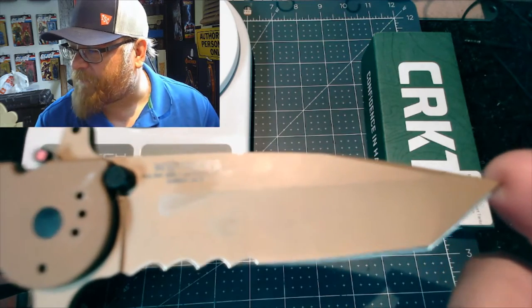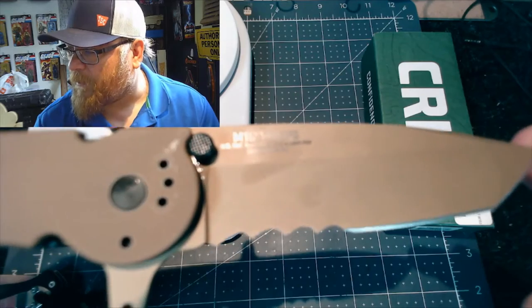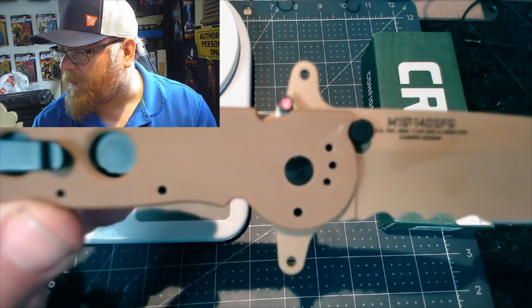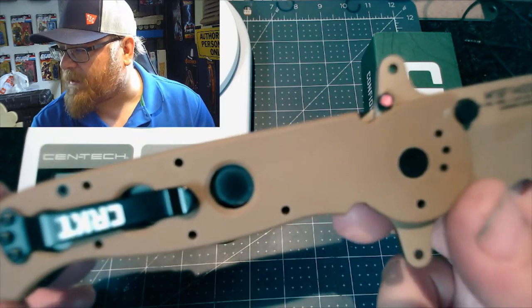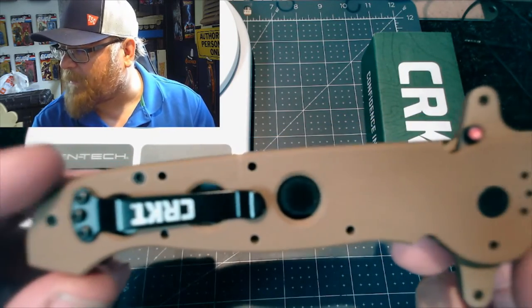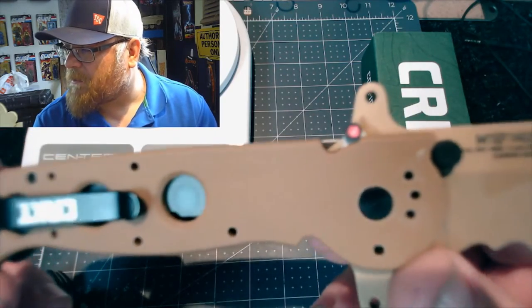It came hair-shaving sharp — I wouldn't say hair-popping sharp, but close. There's the other side of the serrations. It has a special design safety lock that some people like and some people don't. It's not quite a deep-carry pocket clip on this side. I carry it tip up.